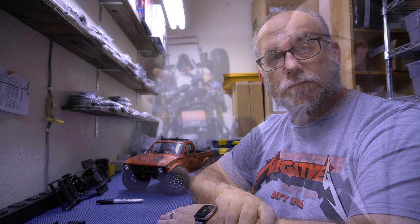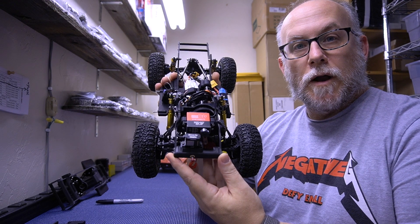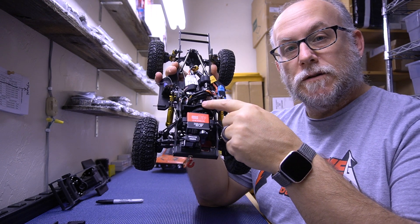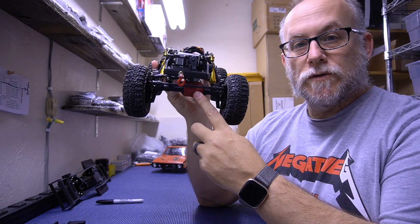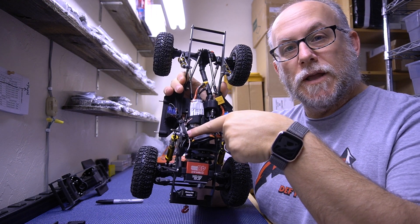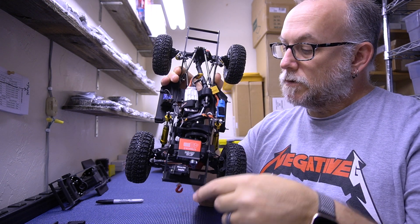Let's pop the body off and take a look at it. Here's my personal Class 1 rig — I'm running a TRX4 motor plate with TRX4 axles, and I'm running an extended skid because I'm running a Team Brood Riot S motor in mine.